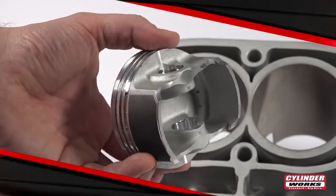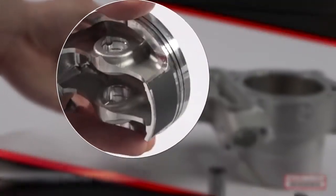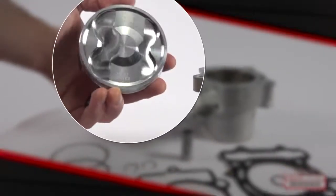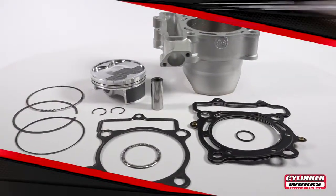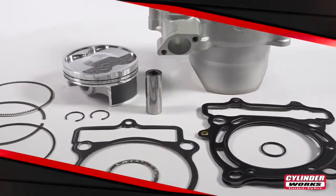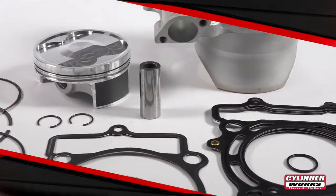This allows us to hand match each piston to cylinder, providing exact fitment every time — just as the original equipment manufacturers fit pistons and cylinders. With cylinders made right here in the USA and pistons crafted in Italy, these Cylinderworks Big Bore Kits will not let you down.